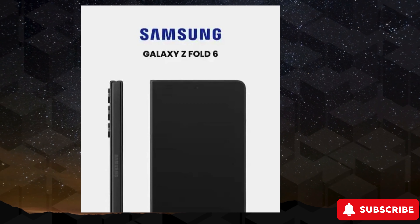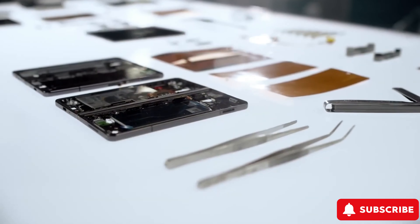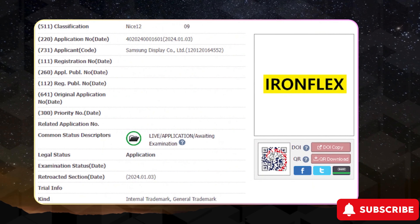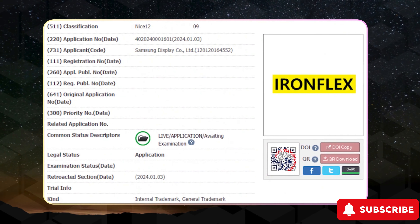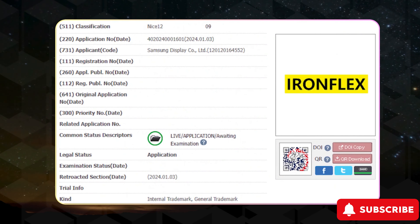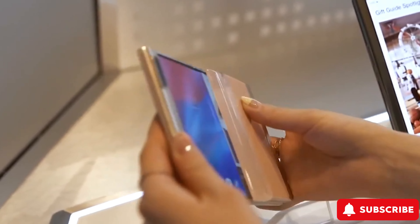Now onto the surprise: Samsung's aiming high with the goal of selling 10 million foldable devices per year. Leaks hint at a more affordable version of the Z Fold 6, possibly named the Galaxy Z Fold 6 FE. It's a smart move to reach that sales target, but it might mean sacrificing the S Pen feature for cost-effectiveness.